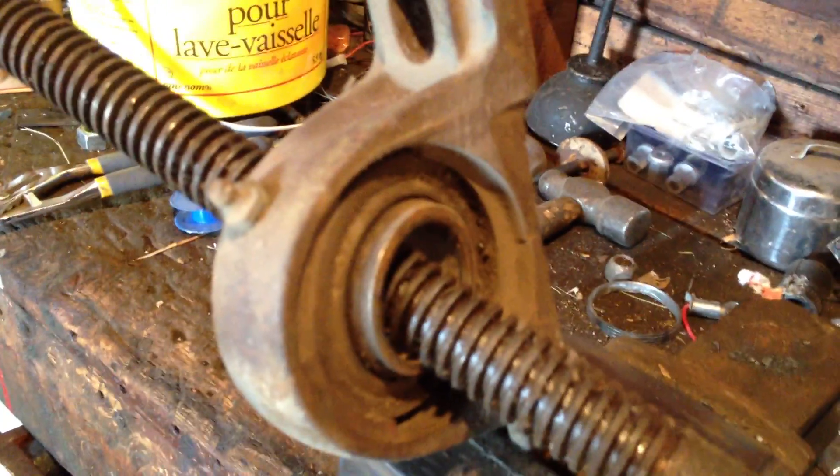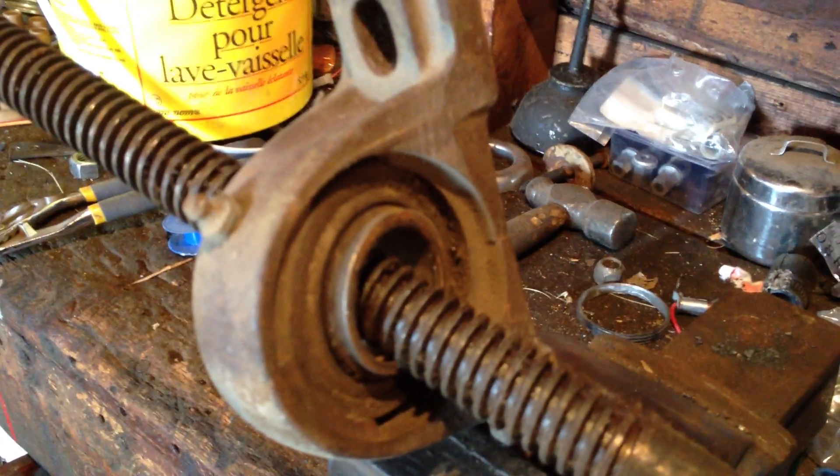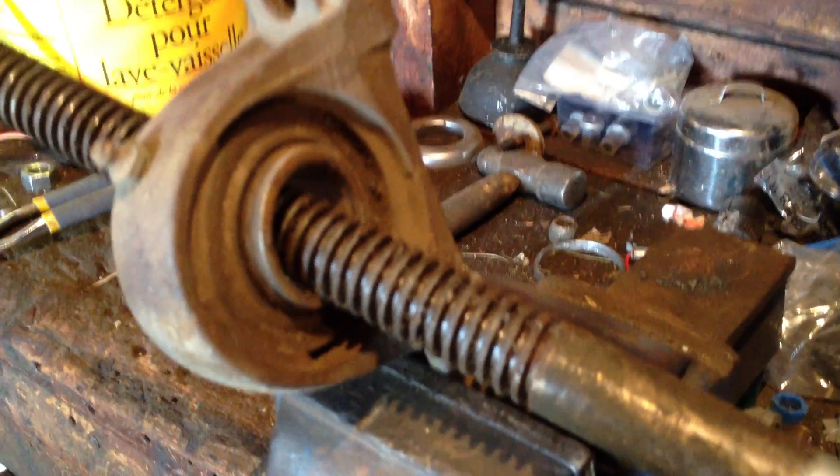I know the threads aren't shown yet, but there you go. I think a bigger bearing and more of an angle should work pretty slick. Anyway, that's what I'm going to do — give it a try.